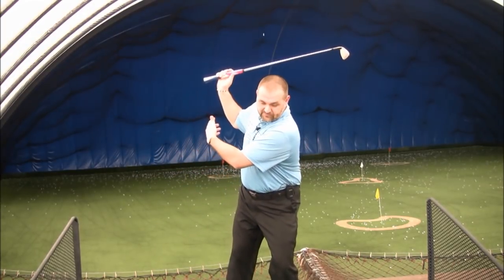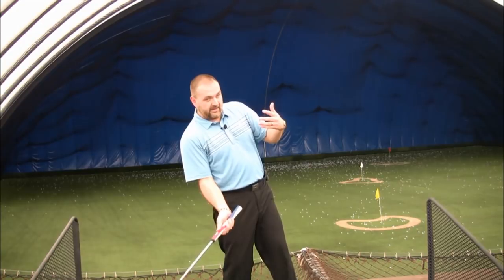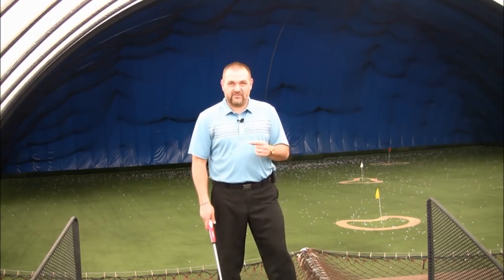If I get into this type of reverse pivot position, in order for me to start my downswing, well I've got to go this way — I'm going in the opposite direction of what I'm supposed to be doing. So the first thing we need to do in order to fix the reverse pivot is learn how to load into our right side properly.